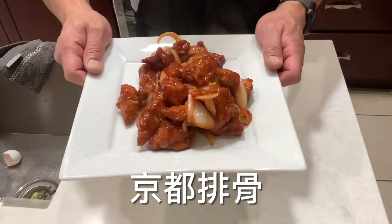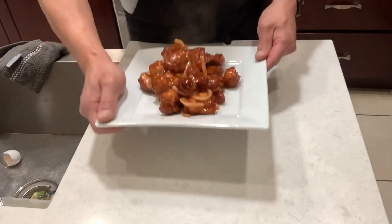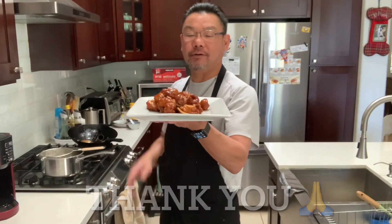Have a good look guys — Peking style pork ribs. Ladies and gentlemen, thank you very much for watching my video on Peking style pork ribs. If you like it, subscribe, hit the like button, and I'll see you guys very soon.